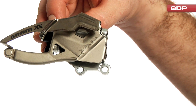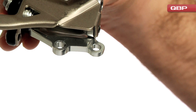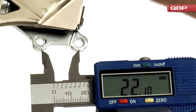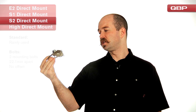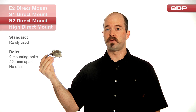Another front derailleur type that's only produced by SRAM is the S2 direct mount. This is going to be very similar to the E-2 type direct mount, however the bolt holes are both 22.1mm apart, but there's no offset to these bolt holes. It's very difficult to distinguish this from an E-2 type if you don't know what to look for.